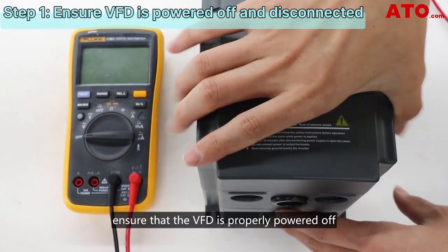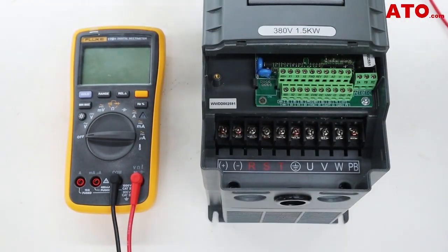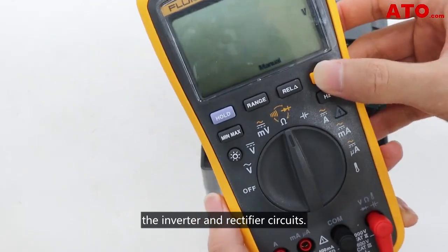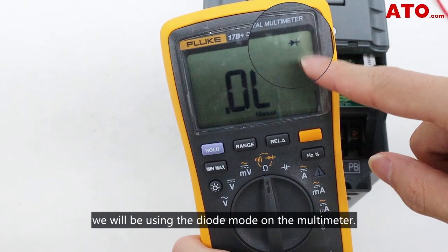Before beginning any troubleshooting, ensure that the VFD is properly powered off and disconnected from the power source. To determine if the VFD can be powered on, we can use a motor meter to check the integrity of the inverter and rectifier circuits. For all the measurements in this test, we'll be using the diode mode on the motor meter.